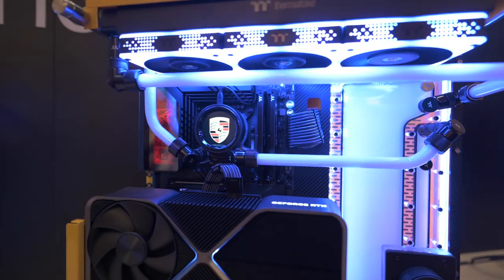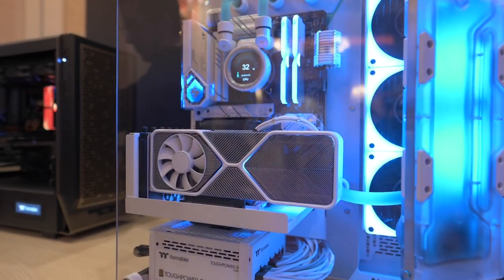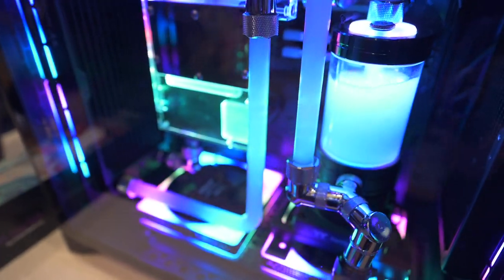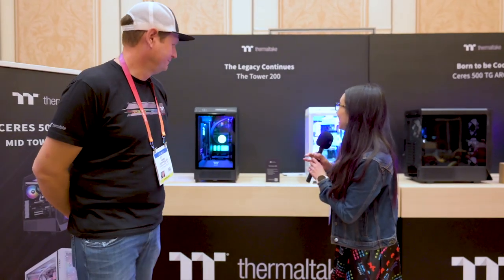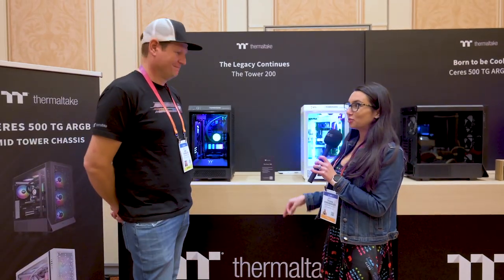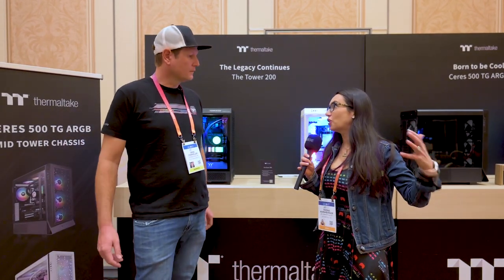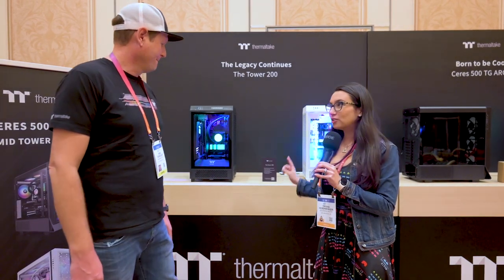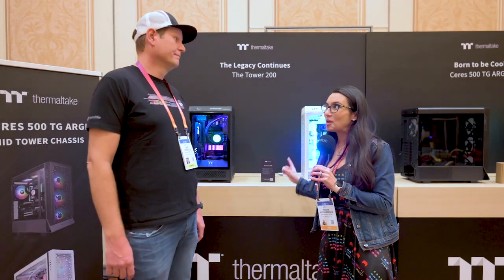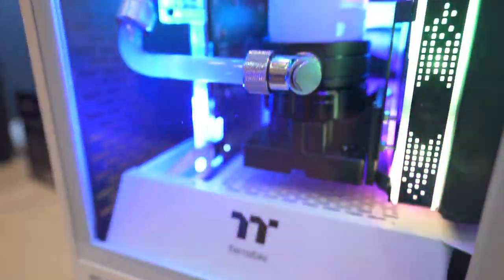Without any further ado, let's see what we got. Now the Tower 200 immediately caught my eye because I am considering a small form factor PC for my next build. Being that I have a two-PC streaming setup, having two full-size or mid-size towers on your desktop takes up a lot of space. Something like this that can hold a beefy 40 series card, but still looks nice and sleek and has a smaller footprint, definitely draws my eye. Tell us about the Tower 200.